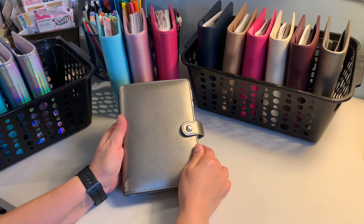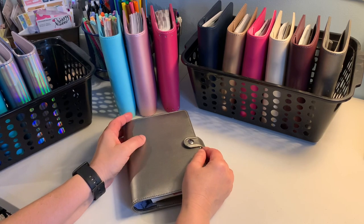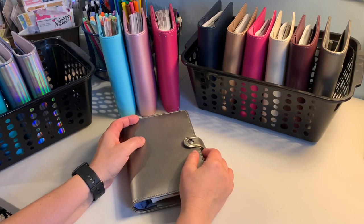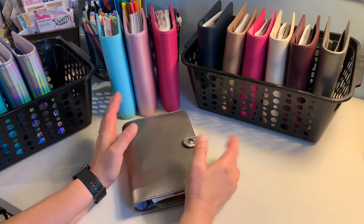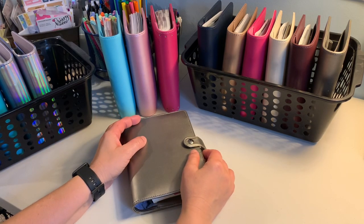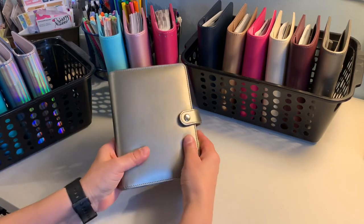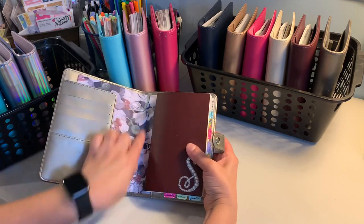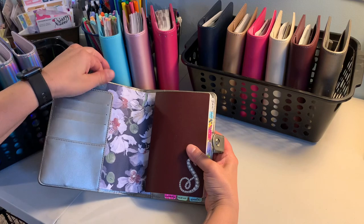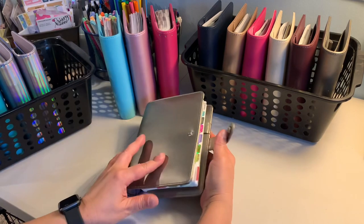I already showed what they look like in my previous haul video, and I'll link that below in case you're interested. I wanted to come on here and really show how to use them. This is my current planner — this one is de-ringed and I just put some scrapbook paper there for design.